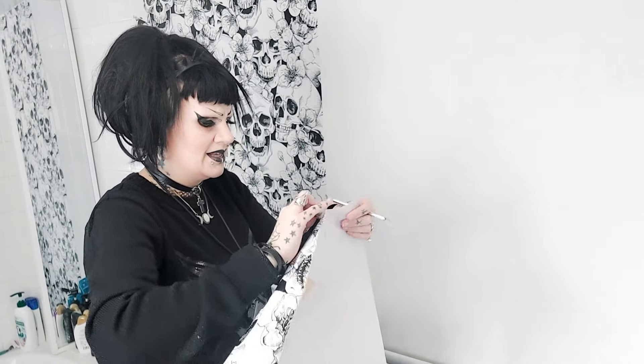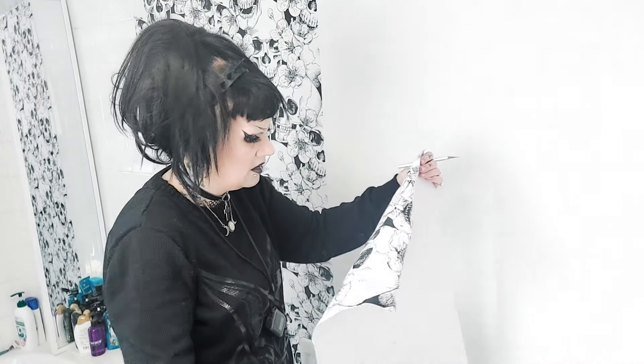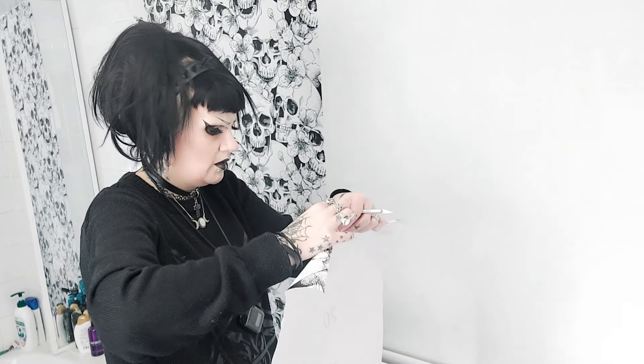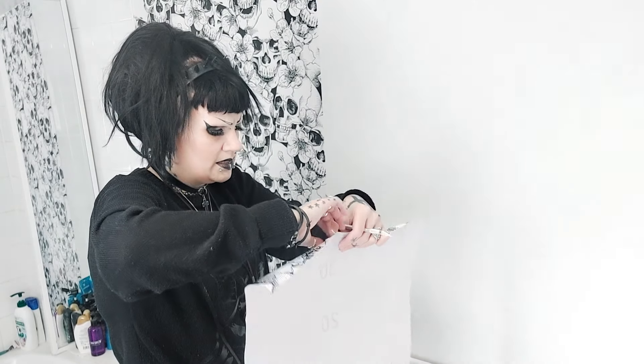The off-cut is pretty easy to peel off, so that's really good. I thought it was going to be ripping and stretching the design, but it hasn't. Oh — it has ripped it a little bit there. Hopefully I can still use that bit.